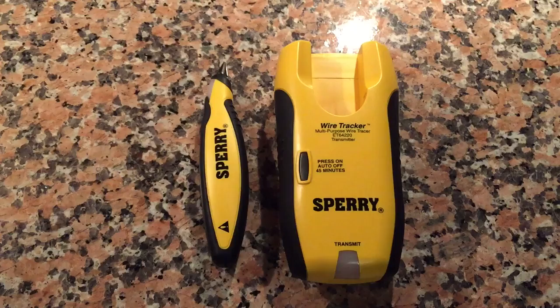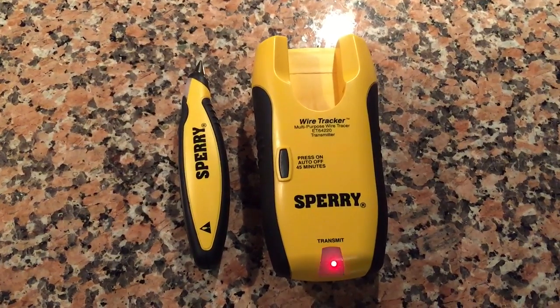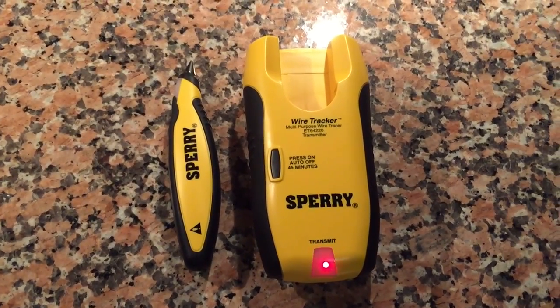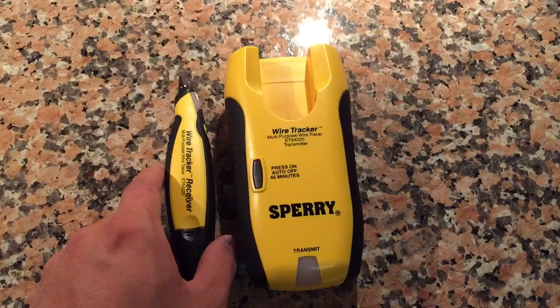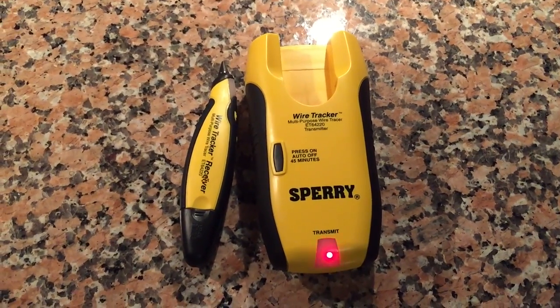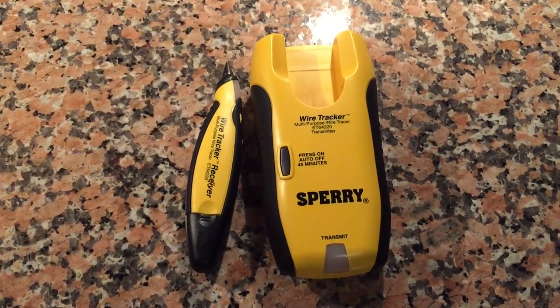I picked mine up at Amazon. One of my favorite things to do is check the Amazon warehouse deals — I got this one used for about 30 bucks. It's usually people who bought it and then returned it for some reason. I'll leave a link in the description.